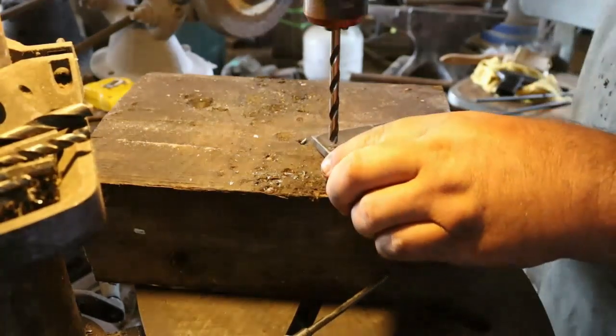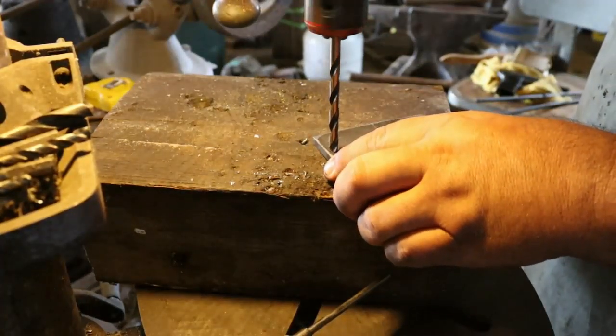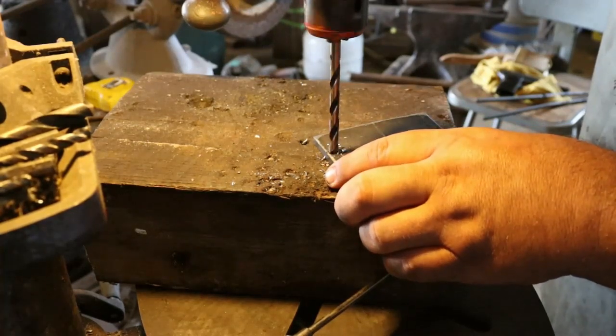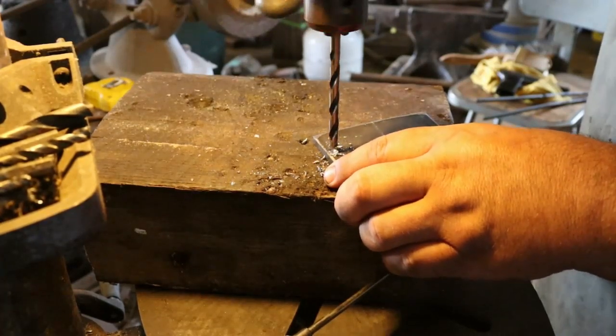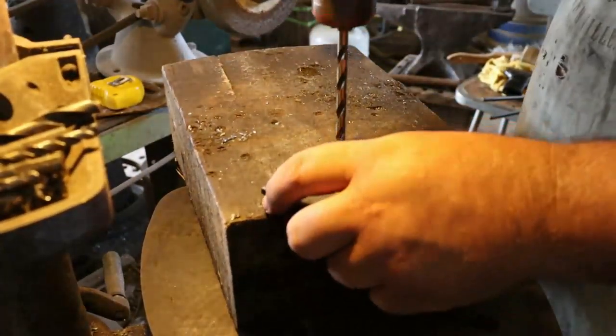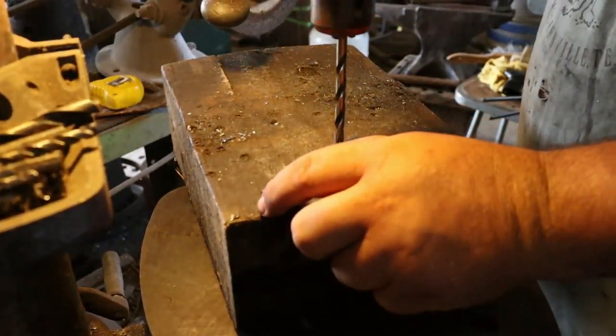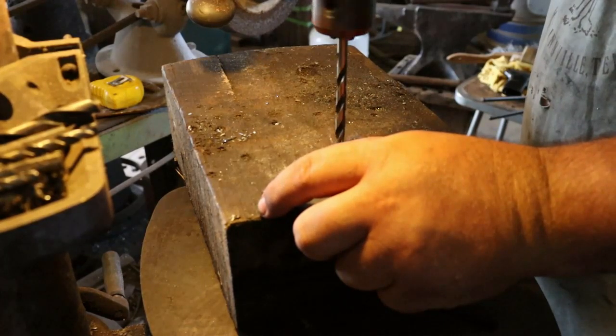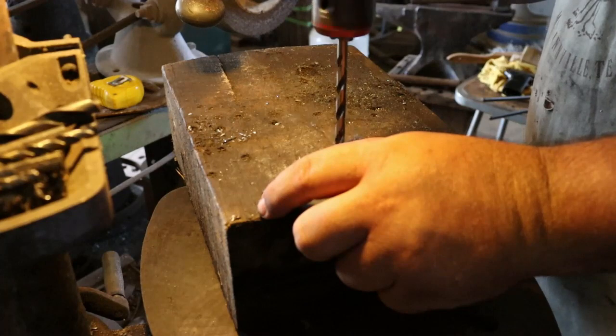I'm drilling this with a 17/64 bit. Just move that around a little bit — it's way close to the edge.